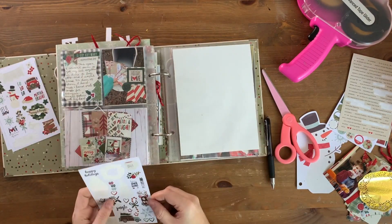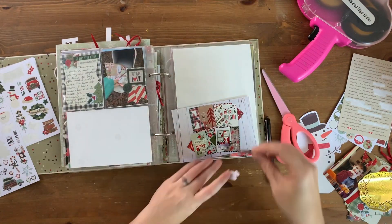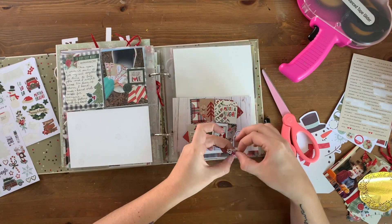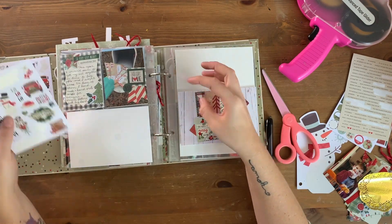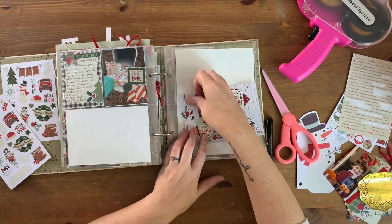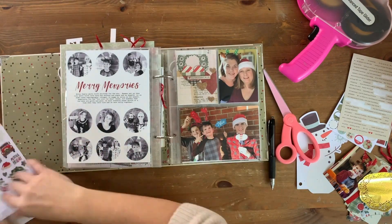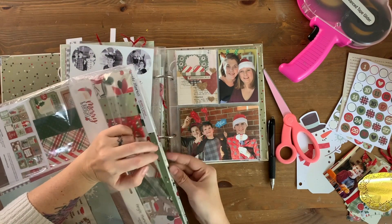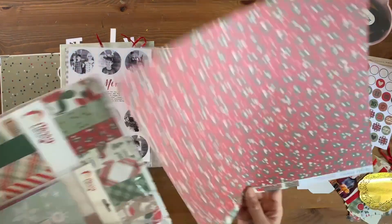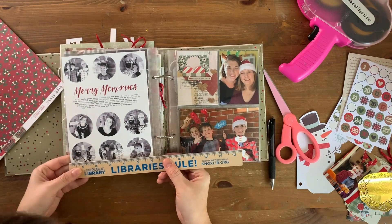This is the last spread before Christmas, and it's just documentation of the handmade Christmas cards I made. The reason I ended up making cards is because I didn't end up buying Christmas presents this year for any of our extended family, mostly because I couldn't quite muster up the energy to do it, and that's what the journaling talks about.